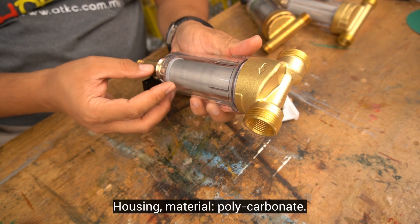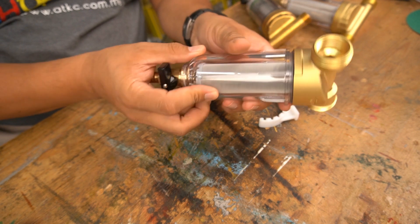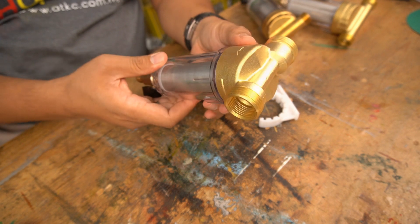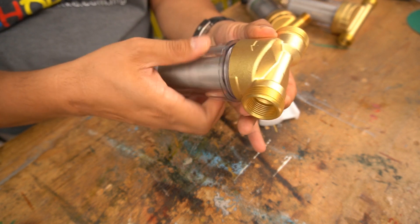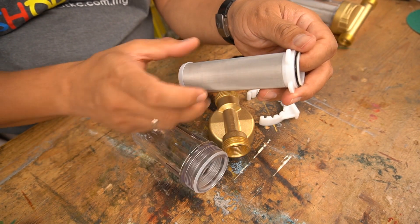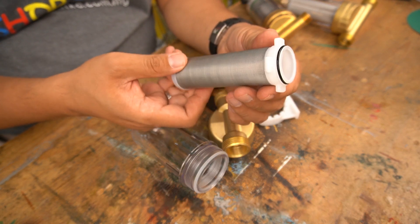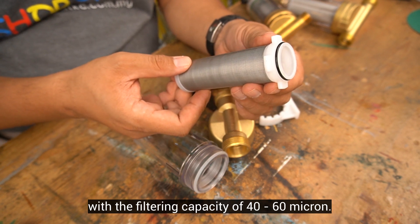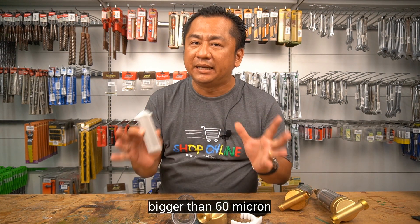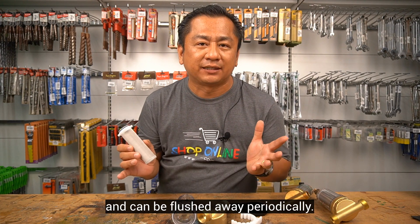Housing material: polycarbonate. This is the backwash flush control valve. This is a stainless steel 316 filter mesh with a filtering capacity of 40 to 60 micron, which means any impurities, dirt or sediment bigger than 60 micron will be trapped inside this pre-filter and can be flushed away periodically.